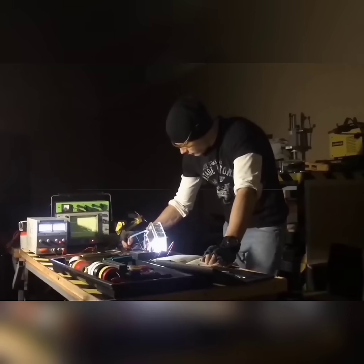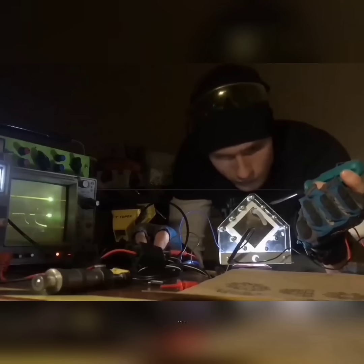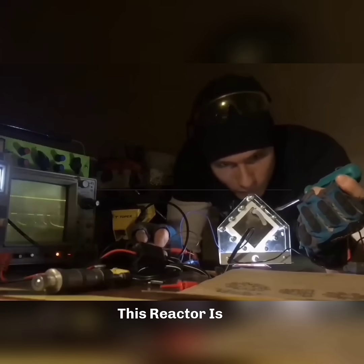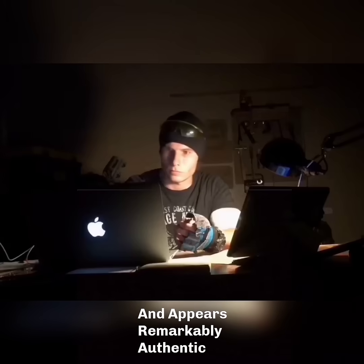He's put in tremendous effort, and it's truly paying off. He's crafted an iron-hydrogen reactor that not only looks impressive, but also radiates good vibes. This reactor is designed to mimic Tony Stark's heart and appears remarkably authentic.